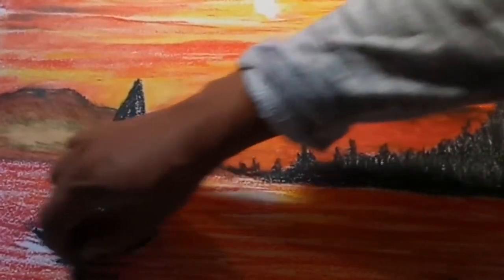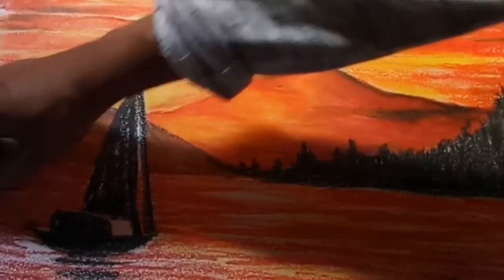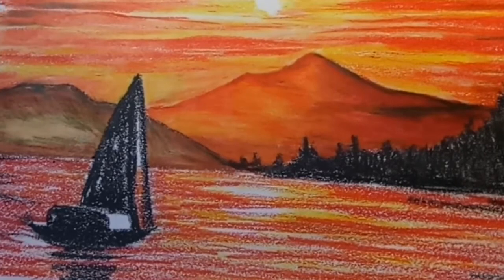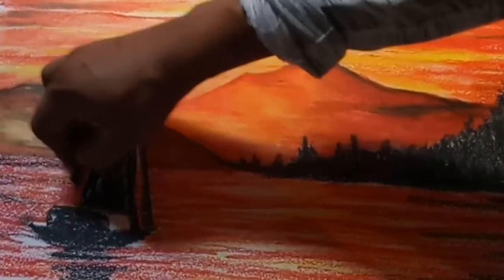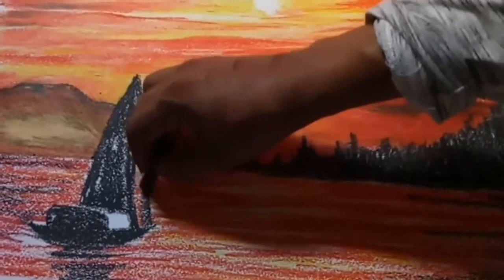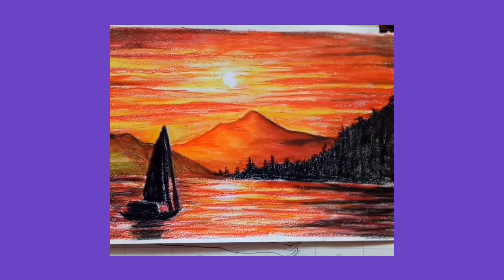This is a shadow in the water. In this area, I have a little black color — I have a depth of color. Now you can see here is a picture. This is beautiful.